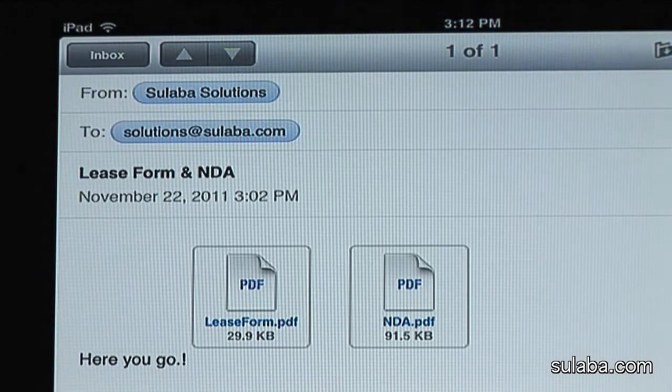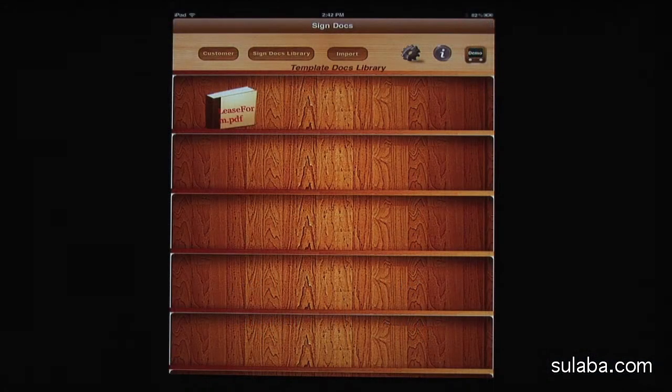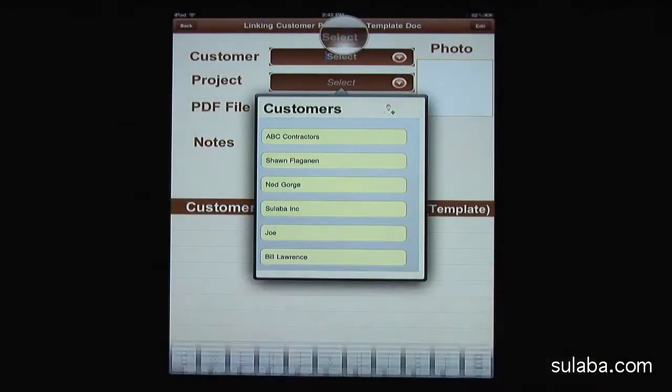As you can see, the document is imported into the bookshelf of SignDocs. Now we have to attach the imported PDF document to the customer and their project. You can do so by pressing the Add or Edit Customer Projects button.